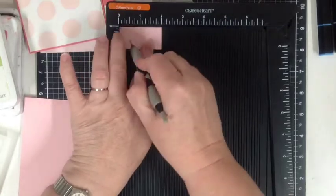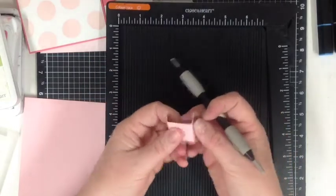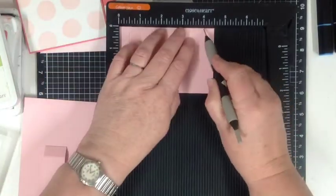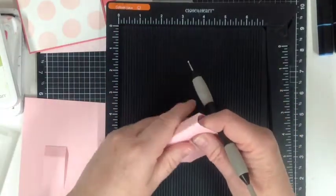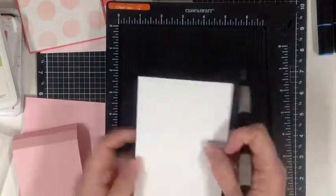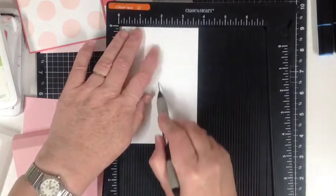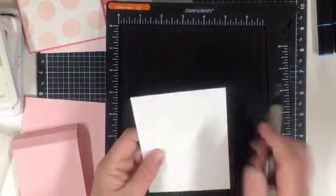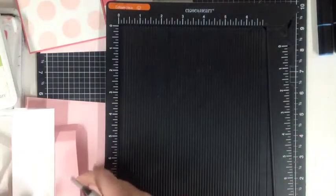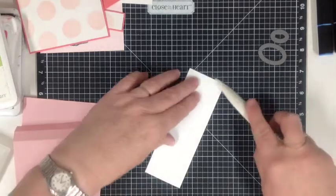Our little piece is going to be scored at half an inch, then 1 inch and 1 and a half on either end — so that'll fold like that, and that becomes our stabilizer. Our next piece will be scored at half an inch, 1 inch, and 4 inches — that will be the pop-out middle section. For our little card piece — the standing card — it is going to be scored at 1 and seven eighths of an inch, and that piece is 3 and three quarters by 5 and three eighths of an inch. So that's all the scoring done.